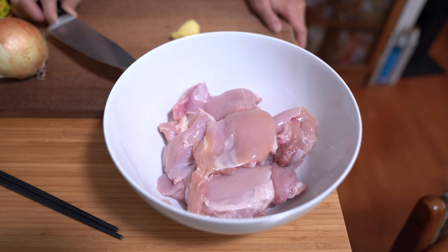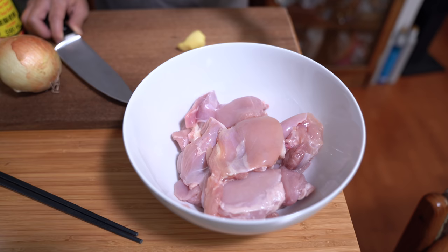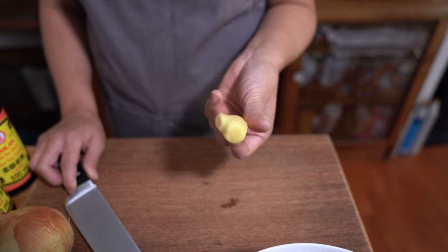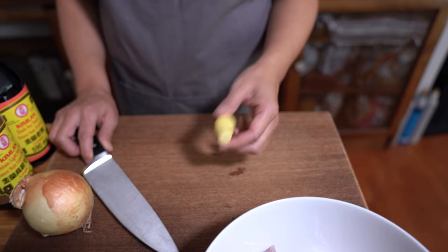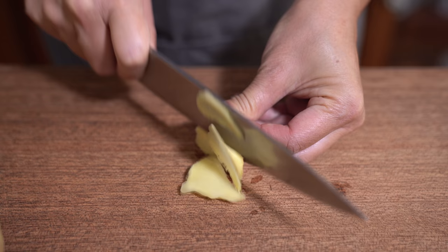I am starting with a pound and a half of boneless skinless chicken thighs. There's about 10 smallish pieces in there and I have half an ounce of ginger — it's about a thumb size knob. You know when I see that I always think of cartoons like Bugs Bunny when they accidentally hammer their thumb and it grows into this big swollen size. I measured it this time. I am slicing it into thin slices and adding that to the chicken.